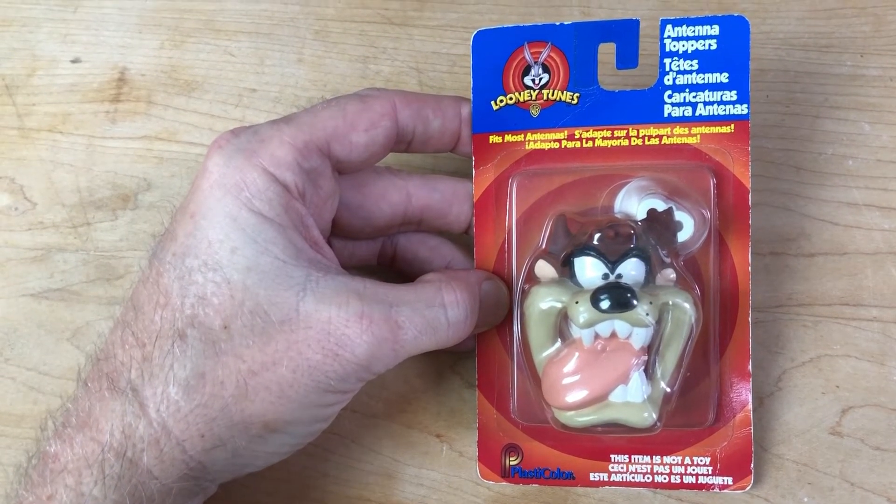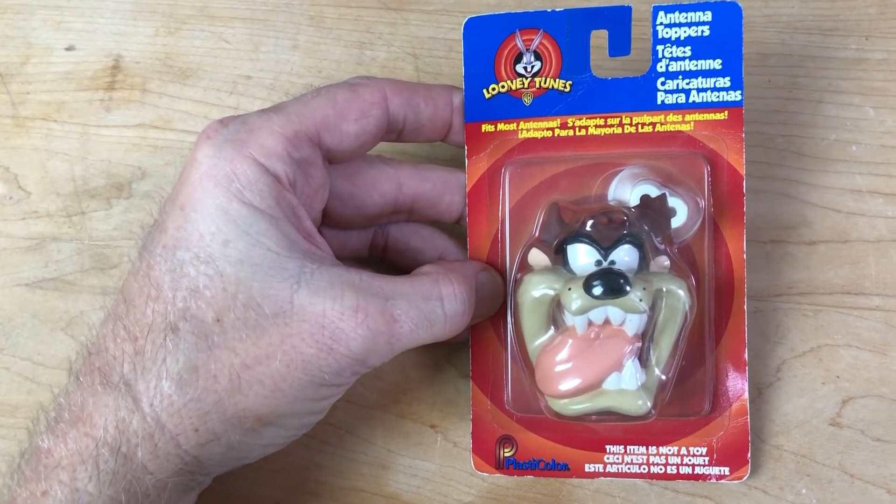I sculpted this antenna topper for Warner Brothers. In this video, I'll show you how I did it.